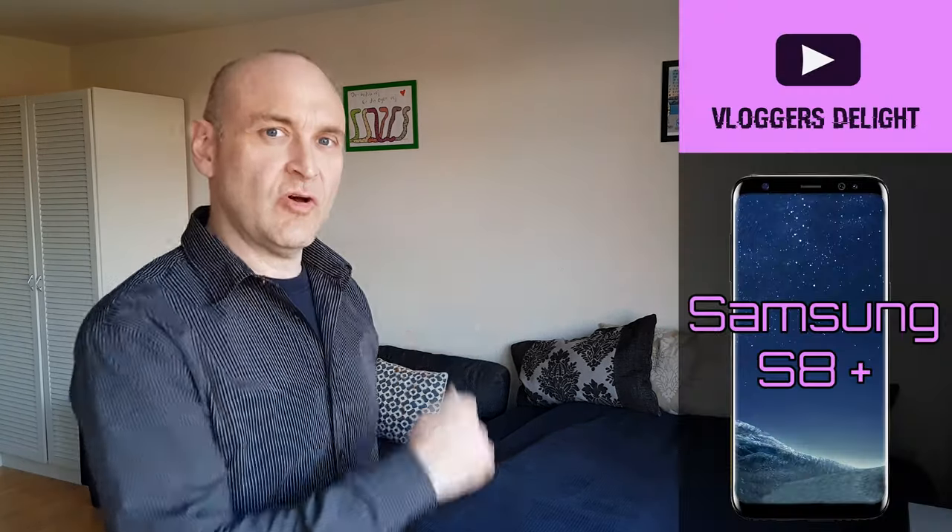Please remember to give this video a like, comment, and subscribe if you enjoy Vlogger's Delight.